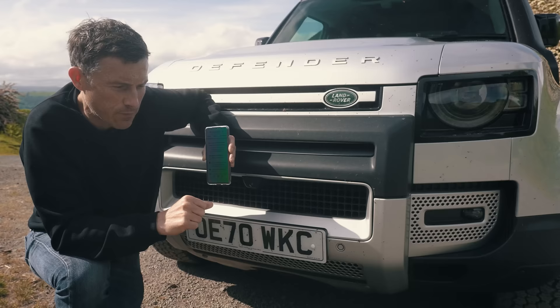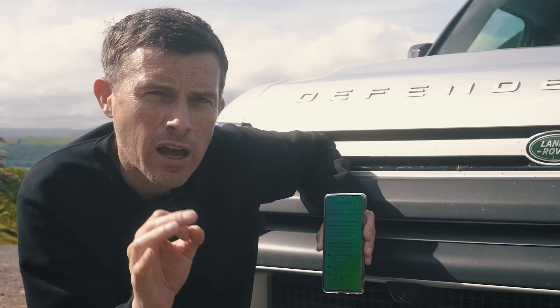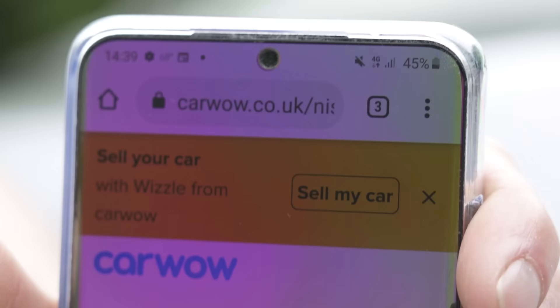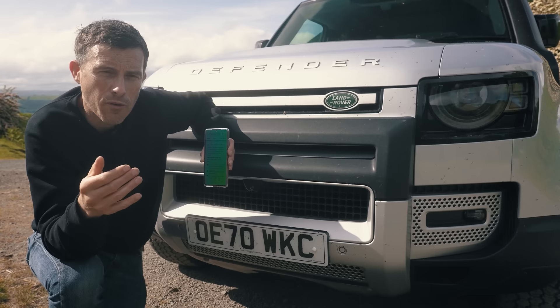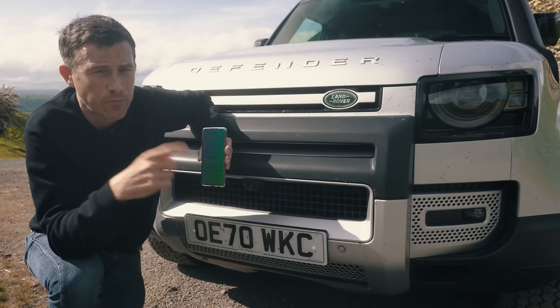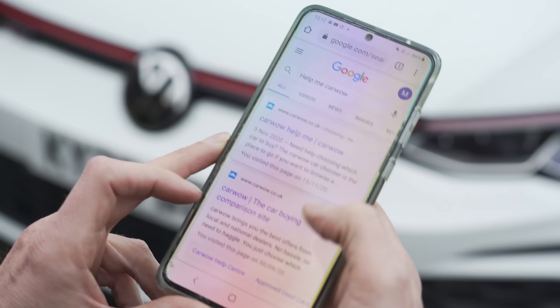Now you might be thinking: Matt, you're always telling me about saving on new cars, but I'm not in the market for a new car. However, we now have a new service. If you're selling your car, you can go on to CarWow, upload some photos and details, then get offers back from our trusted dealers and sell it to whichever one you want — or none of them. They'll come along, give you the money and take your car away. Click on the pop-out banner up there, or just Google 'Help Me CarWow' and my team will sort you out.